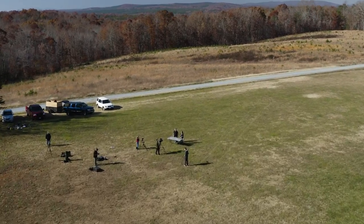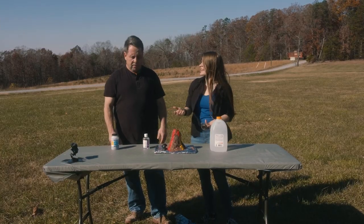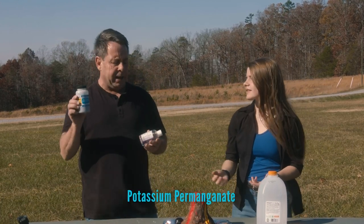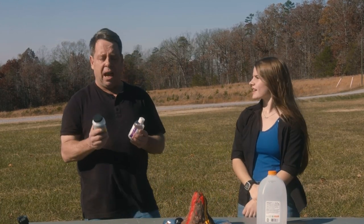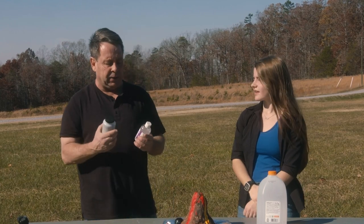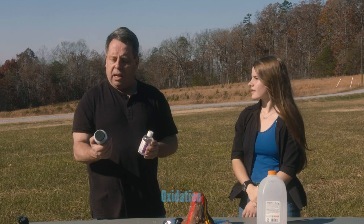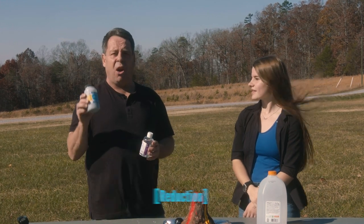So Dad, now that we've got it all ready, how exactly does it work? Well Mel, we've got the glycerin and we've got the potassium permanganate. When we mix them together, there's going to be a reaction. The electrons from the glycerin are actually going to be transferred to the potassium permanganate. When something gives up electrons, it's called oxidation. And when something gets electrons, it's called reduction.